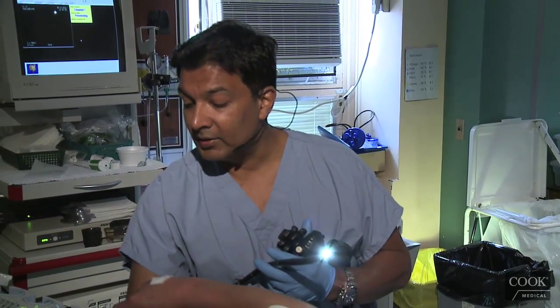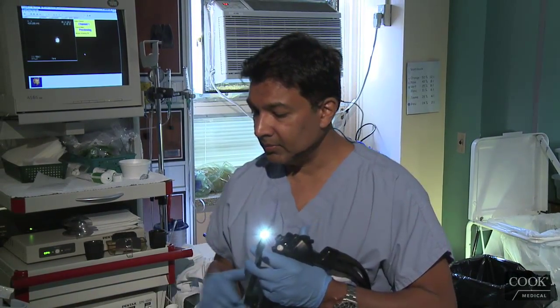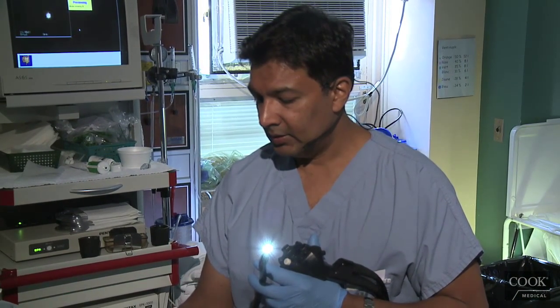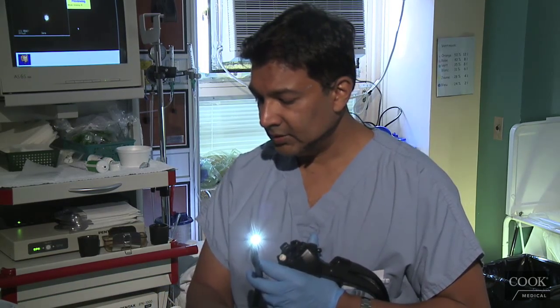Madame, restez sur le côté, s'il vous plaît — sur le côté, comme ça. Mettez votre bras comme ça. OK, c'est ça, super. Madame, juste restez comme ça.